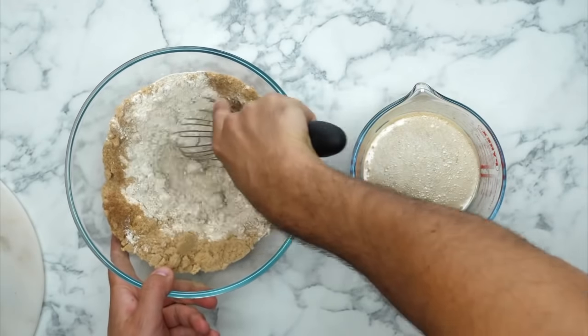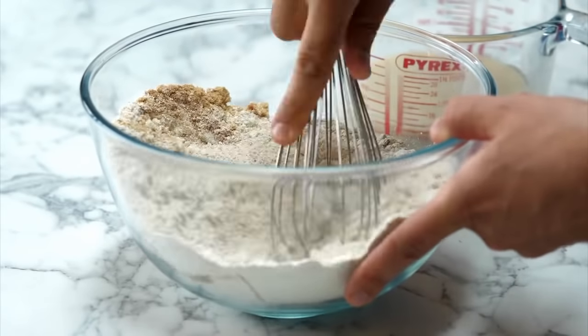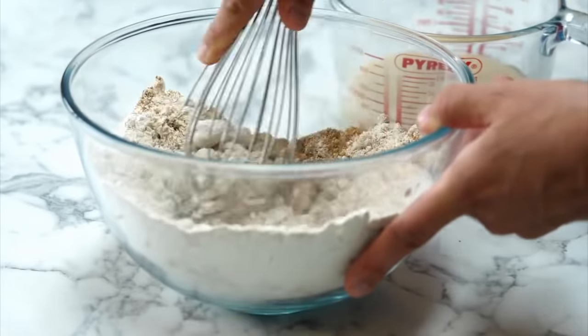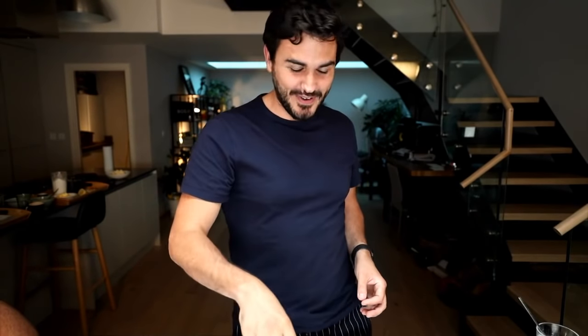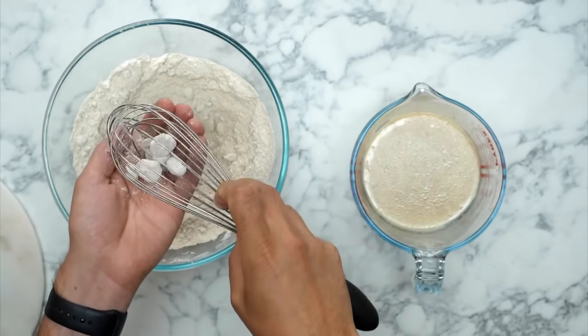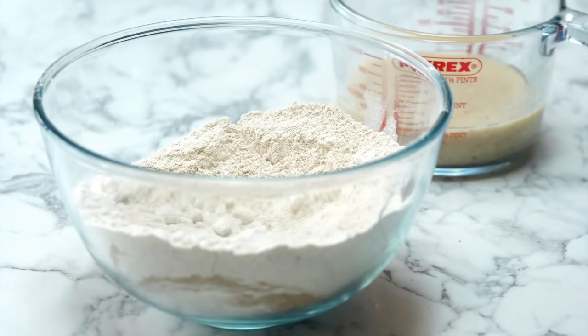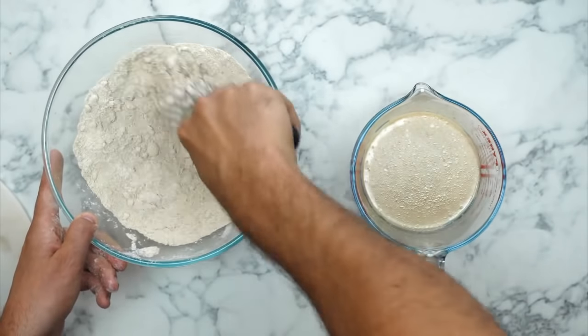Because the brown sugar is clumpy, I'll use the whisk to break it up — this is taking a bit more time and care. Also, if you're cooking along, now is the time to put your oven on at 180 degrees — sorry we should have said that earlier! We're a little flustered because of a sound issue, but we're back now. I'll get rid of these little brown sugar stones and we're good.